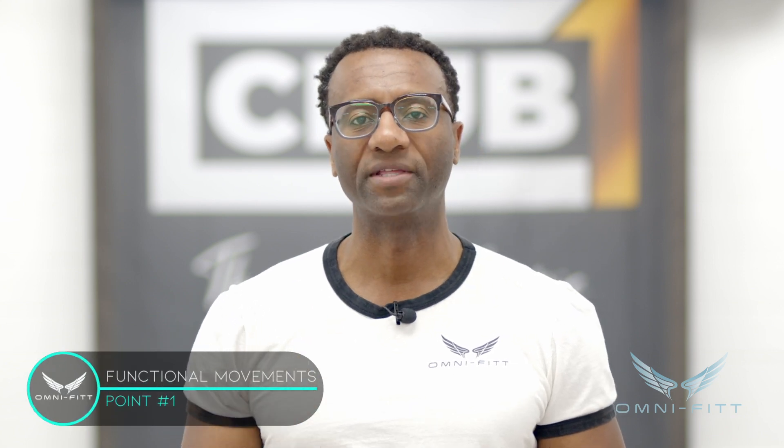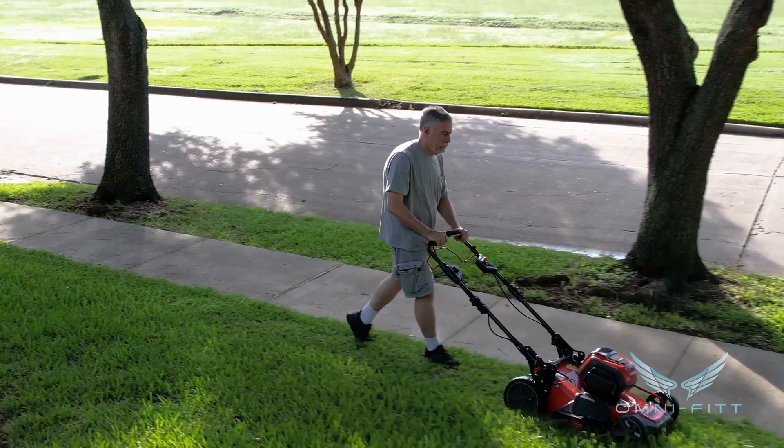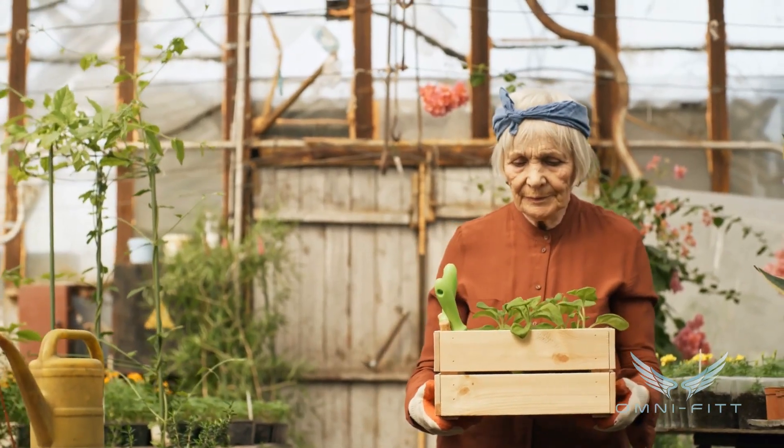So where do we begin when it comes to age-proofing your body? Well, the first thing I need you to focus on is functional movements — the things that you need to do every day. We need to push, we need to pull, we need to stand and sit out of a chair, we need to carry things, we need to lift. So the exercises you do have to simulate these activities, and the only way to do that is to lift something heavy.